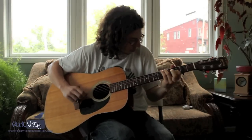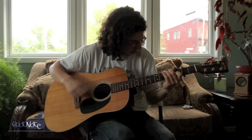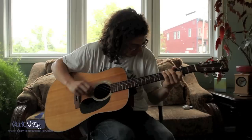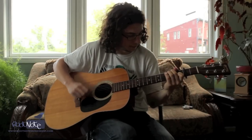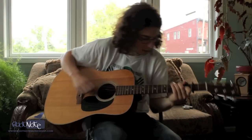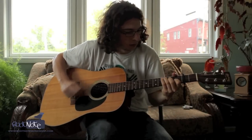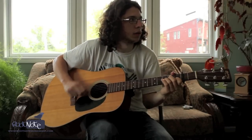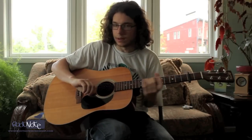And here it is now. All right, there you go — thanks for watching, I'll see you again soon.